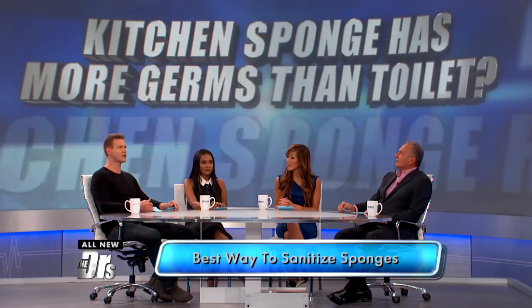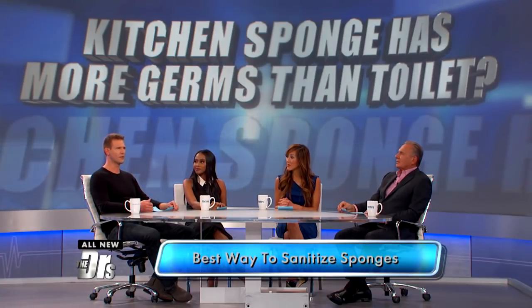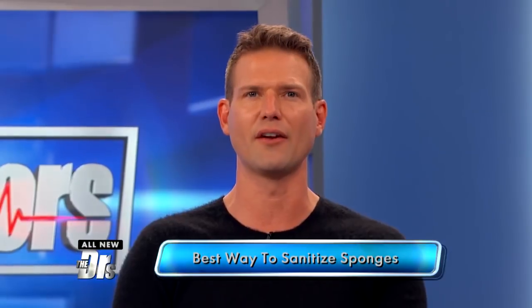The Good Housekeeping Institute tested the best way to clean that sponge, and it's with good old fashioned bleach and water. They say mix three quarters of a cup of bleach with a gallon of water, then soak the sponge for five minutes, and then rinse.